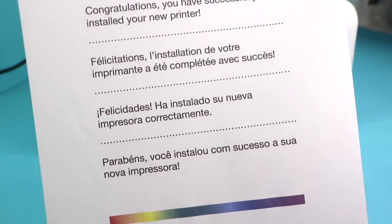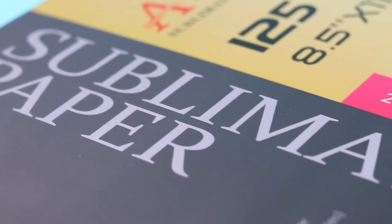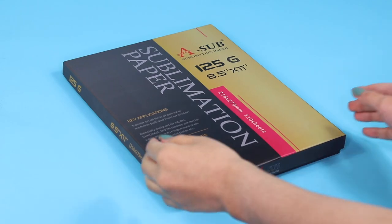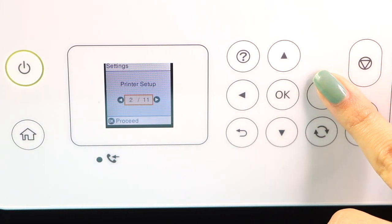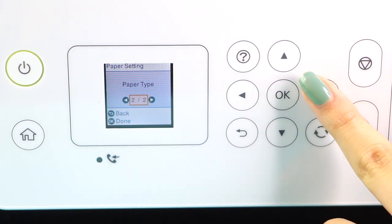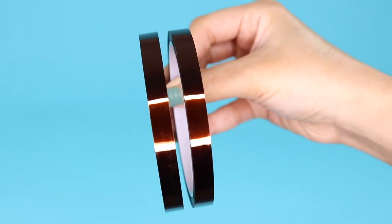Now let's talk about the supplies you will need for sublimation printing. Most importantly you will need sublimation paper. I'm using this A-SUB sublimation paper from Amazon — it comes with 110 sheets and they also sell them in a variety of sizes depending on which printer you own. This one is 8.5 inches wide by 11 inches long. To improve your printing for this particular sublimation paper, go to the printer settings and set the paper setting to premium presentation paper matte — this will allow the paper to absorb more ink and provide better quality results.